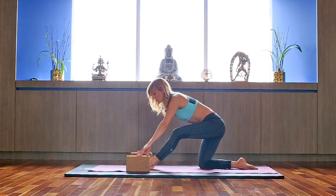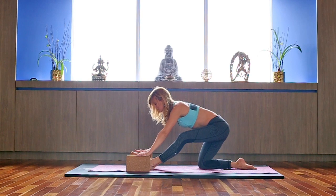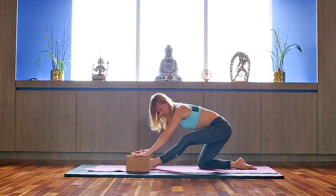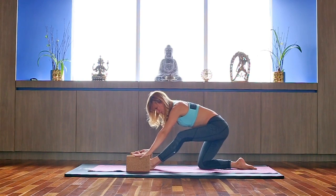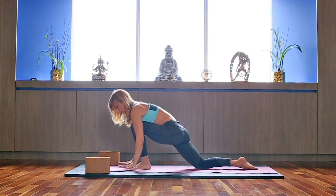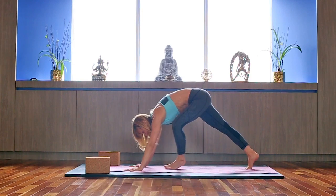One more time — we're going to hold the hamstring stretch here. Maintain your chest down. Inhale forward again, bring your hands shoulders-width apart, step back. And let's do it one more time.